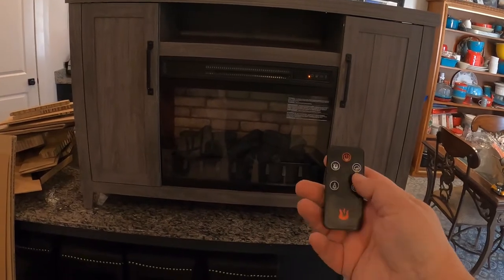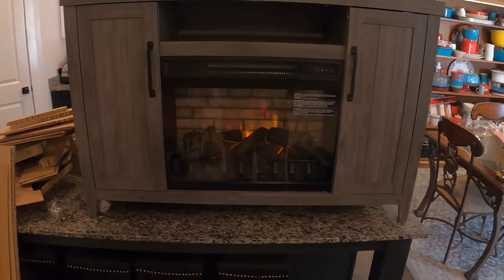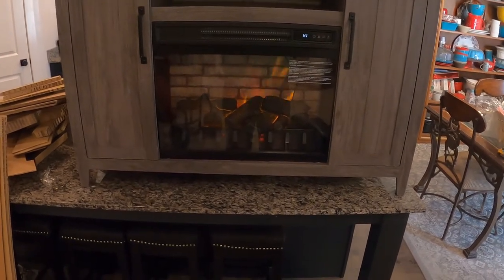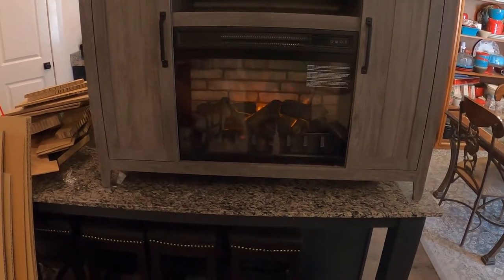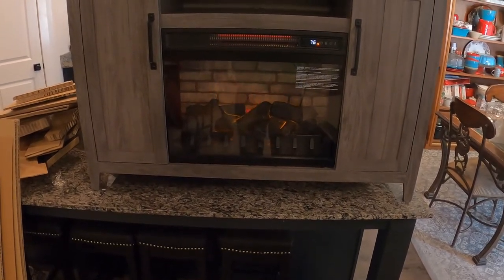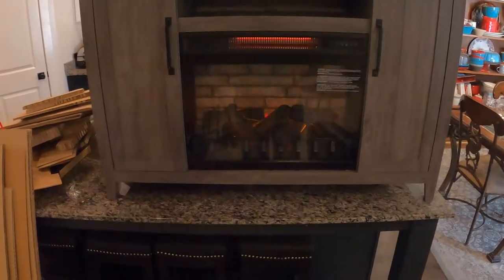It's got a fancy remote — this will be lost in two days. You can set the temperature, let's say to four. And you've got a thermostat on there, which is really cool. We don't want it at 100 — let's set it to 65 to save some electricity.